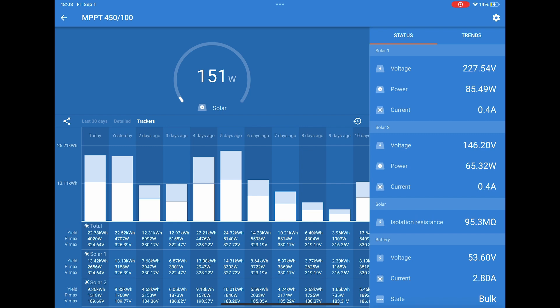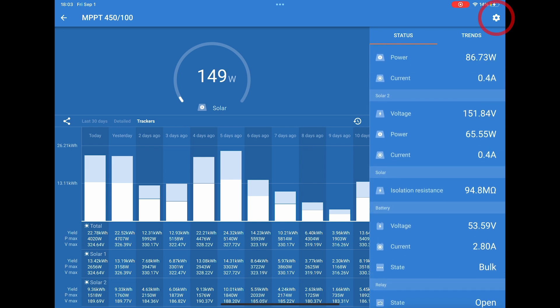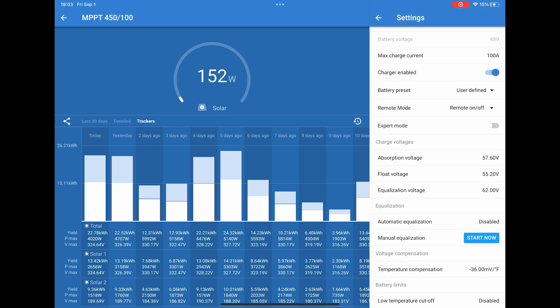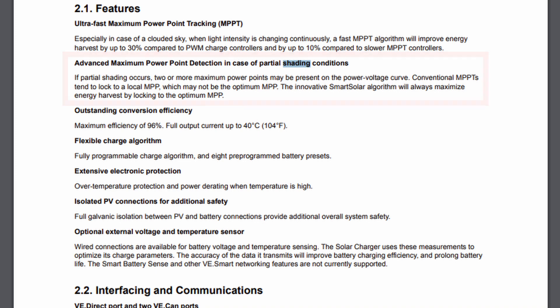On the right-hand side you have your current tracker breakdown — solar one, solar two — along with your battery voltage and current, and the state of the charger: whether it's in bulk, float, or absorption. You can hit the gear button, go to battery, and configure how you program the charger with your different charge voltages and low temp cutoff if you have a temperature sensor connected. They also have an option for partial shading detection — the smart solar algorithm will always maximize energy harvested by locking to the optimal power point rather than a local maximum.